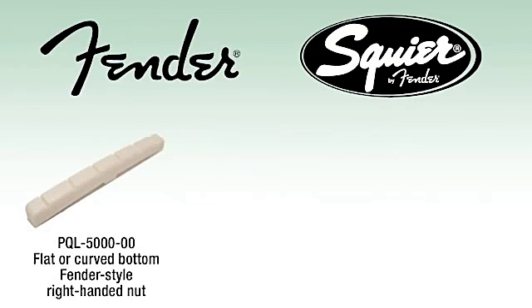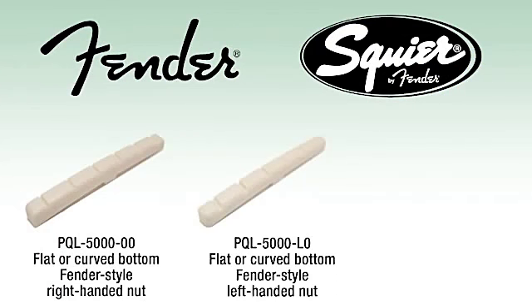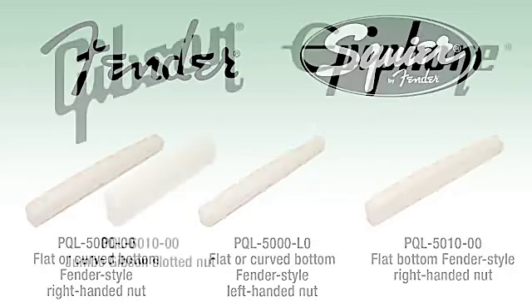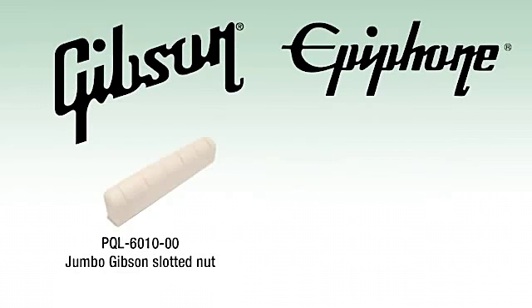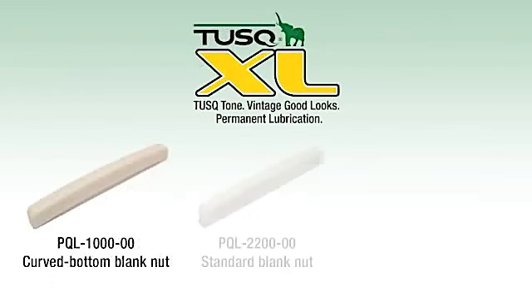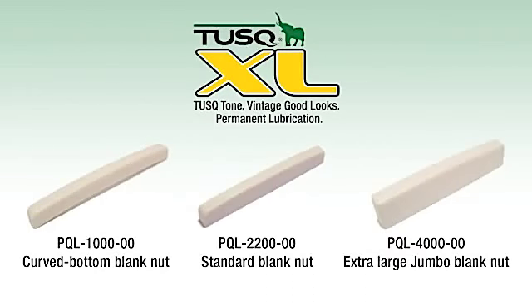The PQL 5000, PQL 5000 LO, and the PQL 5010 will work on all Fender electrics — whether you have a Strat or Tele style guitar, Jazzmaster or Jaguar, we have a slotted nut for you. Made in the USA, Japan, or Mexico, these nuts will fit your guitar and make it perform to its max. The PQL 6010 will fit on all Gibson USA models and the PQL 6060 will work on all Epiphone guitars along with a host of others. We have three different nut blanks that will fill in the rest, so no matter what your guitar is, we have an option for you.